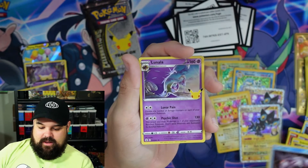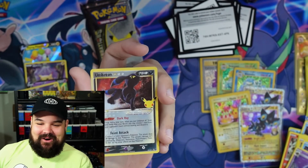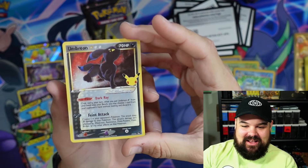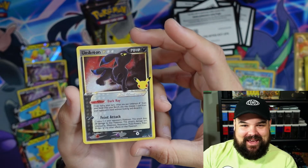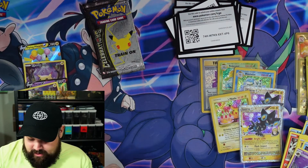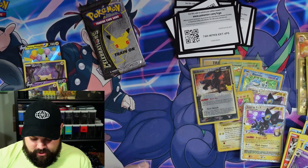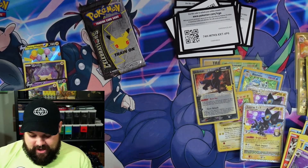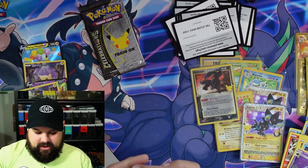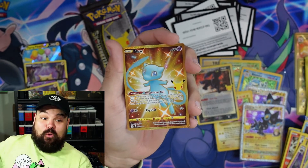Zekrom, Palkia, Lunala — oh yes dude, another one! No way! This is my third Umbreon Gold Star from Celebrations — let's freaking go! There it is. I don't think it gets better than this. There's absolutely no way these last two packs have something to top it. It's so cool to see that card make its way back to us, especially since it was never really widely available. Very cool to see everyone getting their chance to pull it.